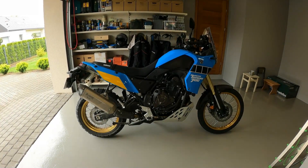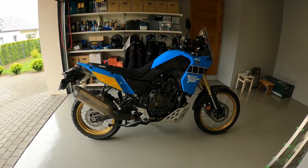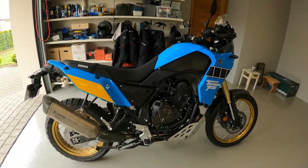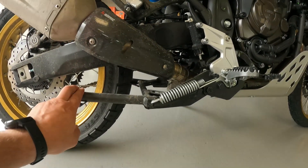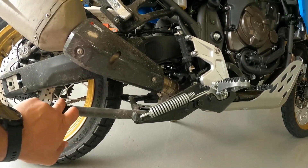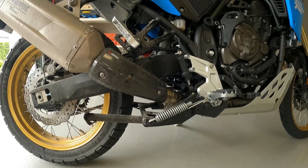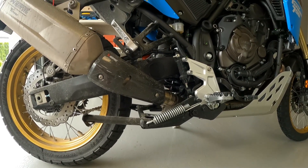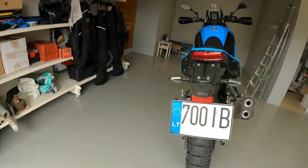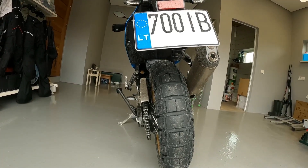Small introduction to my additional accessories I bought together with this bike. I'll probably start with the center stand, the original one from Yamaha. I always like to have comfortable work with my bike, so I find it really useful. But what I don't like is its leg sticking so far from the bike.